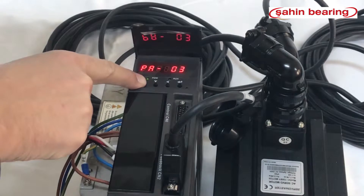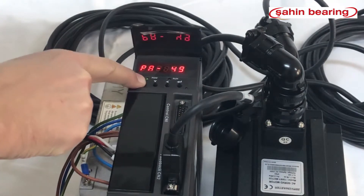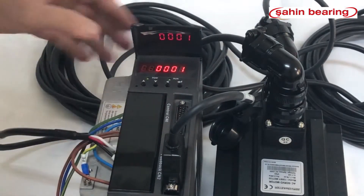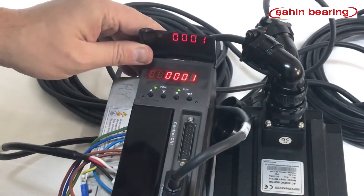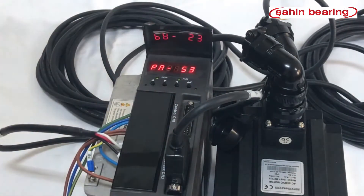We enter 1, then press enter again. The run light is now on and the drive is enabled. Press the left arrow key to exit.